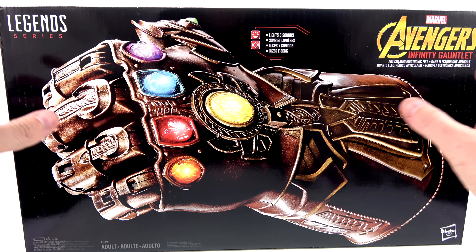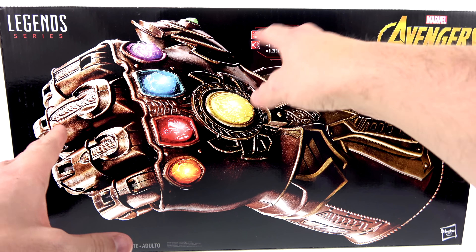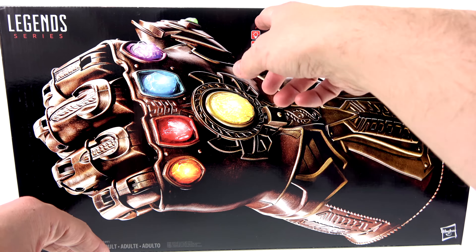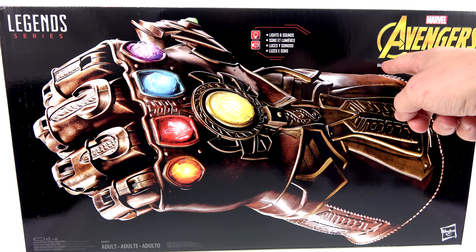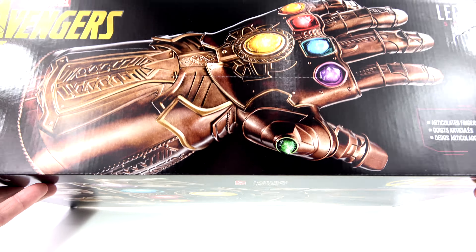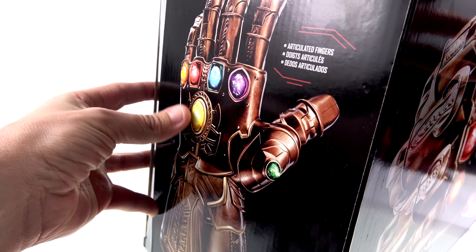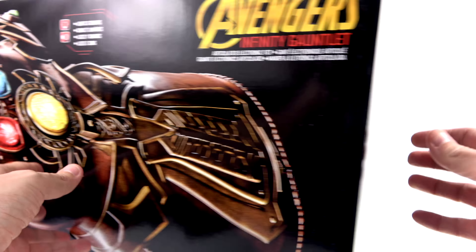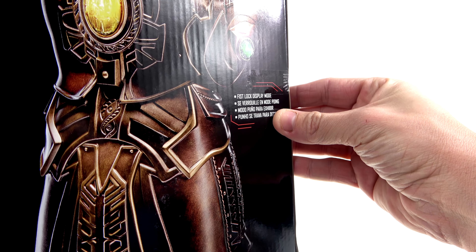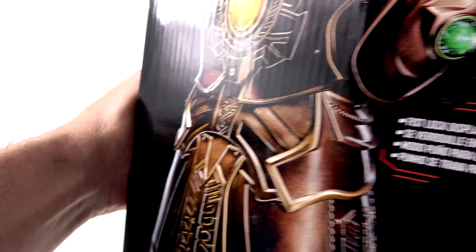For the package, you got a really cool image of the Infinity Gauntlet and a couple of different things in different languages telling you what it does — such as lights and sounds. You can see it's an articulated electronic fist. Throughout the rest of the packaging you see that image but with the fingers opened up, saying 'articulated fingers' on both sides.